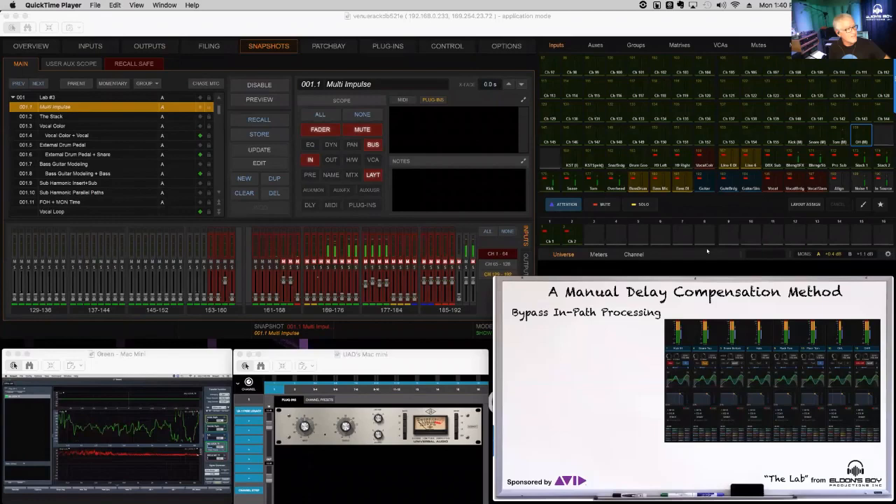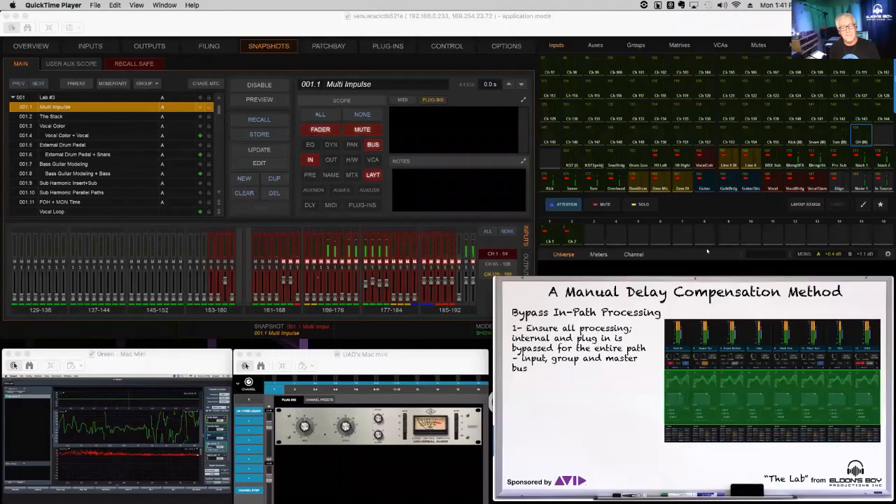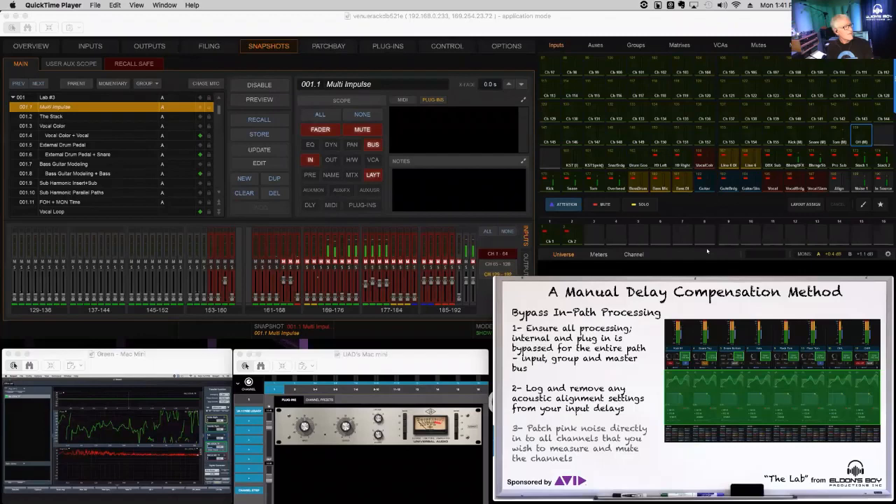Let's review our method. If we're going to use this approach of getting a flat phase response to represent alignment with our reference, we need to bypass all processing — that includes channel processing: all EQ, all dynamics, all high-pass, all low-pass through the entire path. Also, if you have channel delay already logged on your console for some acoustic alignment, take that out first, log it, then put it back when this process is done.